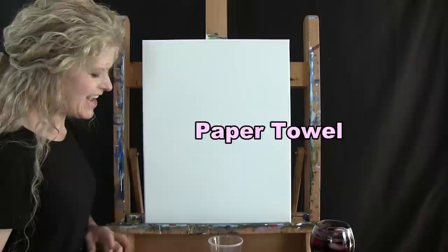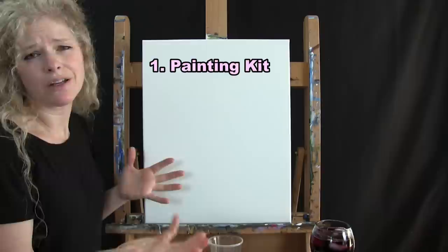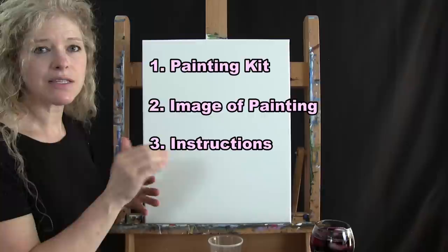In the description below I'll provide a link where you can purchase a DIY paint kit with all the same materials — it's affordable and convenient. There's also a free downloadable image of the final painting you can print and use as a visual reference, as well as written step-by-step instructions. That's all you're going to need today.